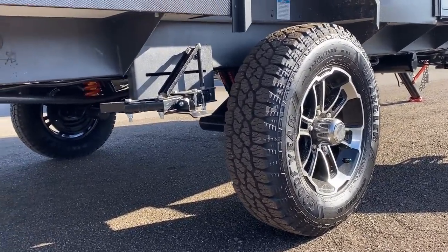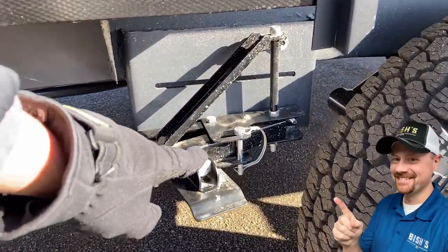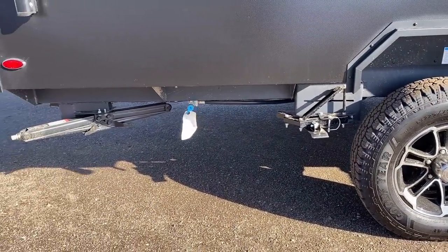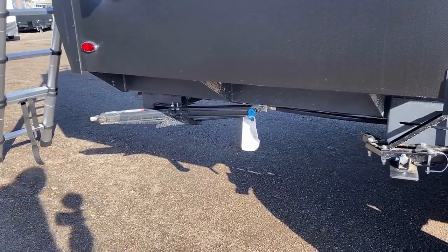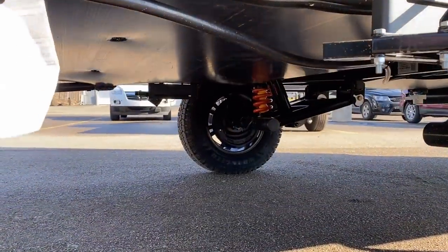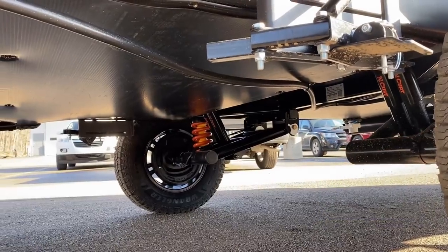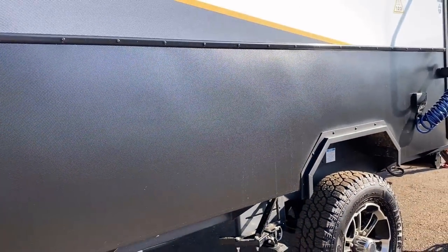We've got Goodyear Wrangler tires — 87 mile an hour rated — and this comes standard with factory TPMS so you can check tire pressure or temperature on the road. You can even set customizable alerts to ping your phone if tires go beyond a threshold you're comfortable with. Stabilizing a single axle camper is always hard — you can try wheel chocks on either side but they always wiggle loose. So Ember said they've got a solution: they built in a wheel chock on this thing. One of the cool things is if you lock that down onto the tire, you can put a padlock behind it and effectively secure your camper.